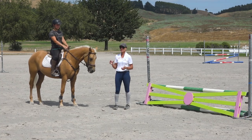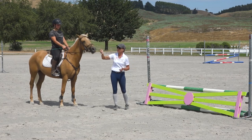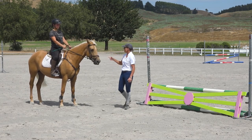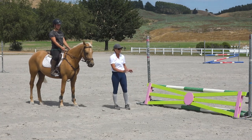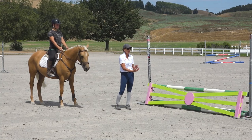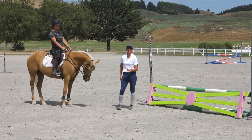Then you've got the other type which backs right off from the corner. Same thing — come around the corner with a good quality canter and keep the leg on. Maybe you need to even add a little spur if he's really spooky to keep him going forward. You may need to wait until he's close and not able to run off, then put the reins in one hand and give him a crack behind your leg to say go.